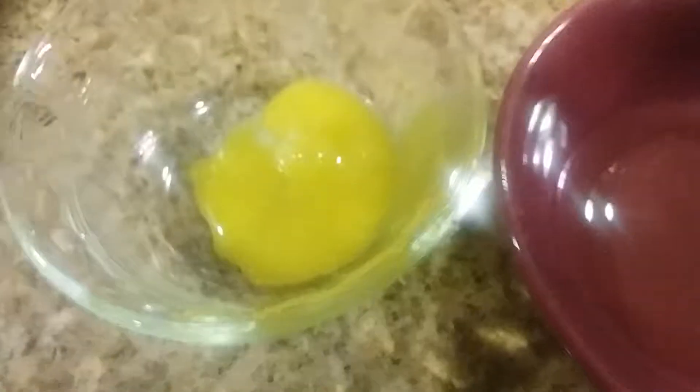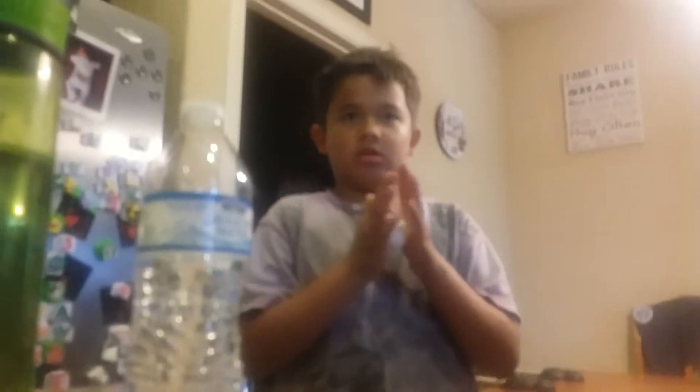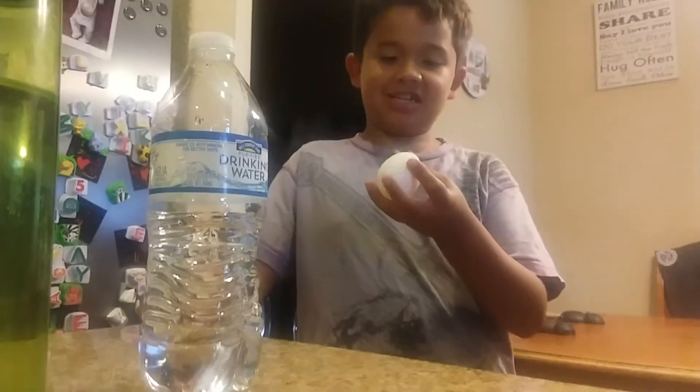Oh, it broke — dang it! Now we'll get another egg so Ben can try it. Today's shoutout for this life hack is Dave Hats, because we just watched his video right before.